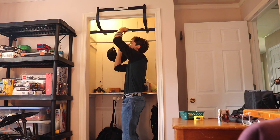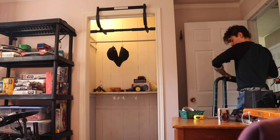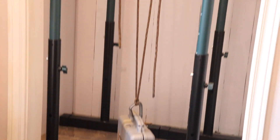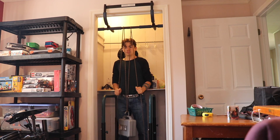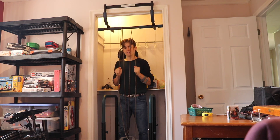I've got it in. It seems to be holding pretty good. This is my homemade cable machine — it's just got weight with ropes that go up around the pull-up bar. And then all you have to do is pull. Just like a cable machine, except it's free.